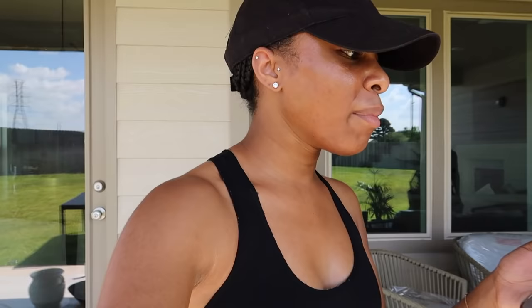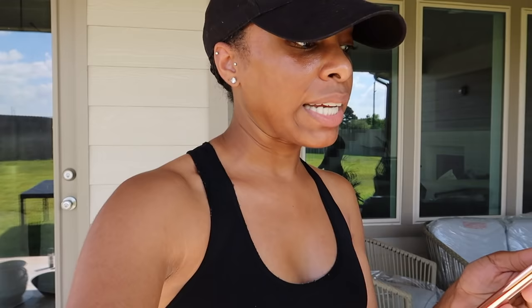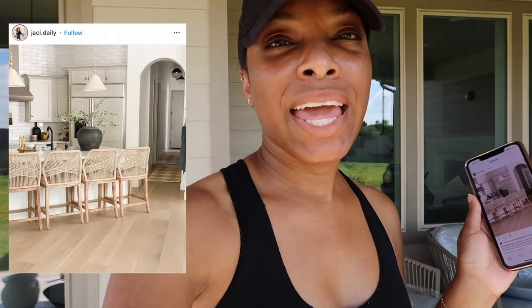I basically came across a home decor page — well, actually she's a blogger but she's been posting a lot about her home decor. Her Instagram page is jcdaily — J-A-C-I dot daily. I saw this image and her style is a bit more boho than mine, but she loves natural tones and textures just as much as I do.